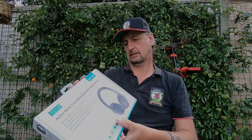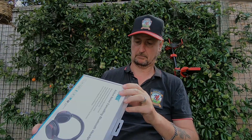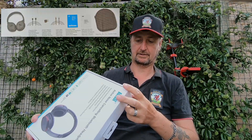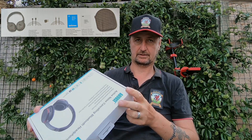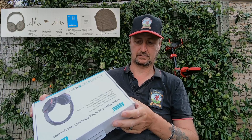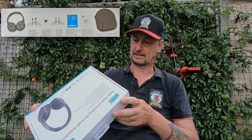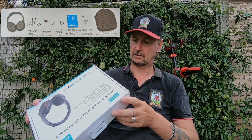Let's have a look at the box and go through what's included. First of all, you get your August EP735s, charging cables, airplane adapters, audio cable, quick start guide, safety and warranty leaflet, and of course your carry case.